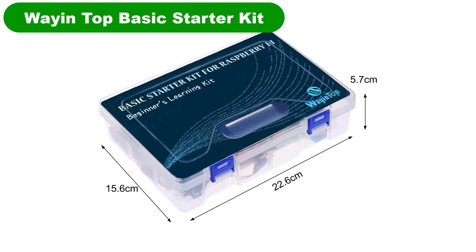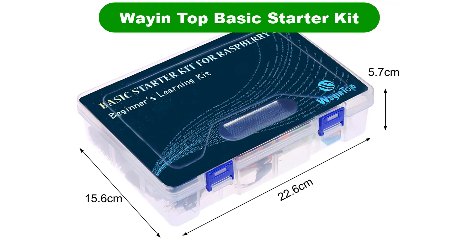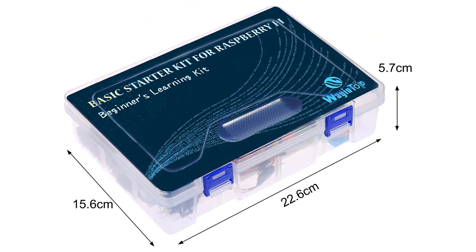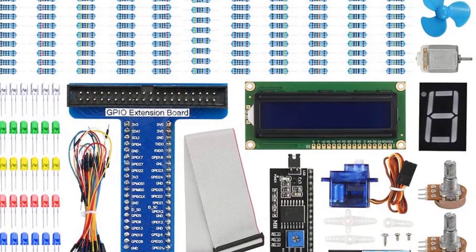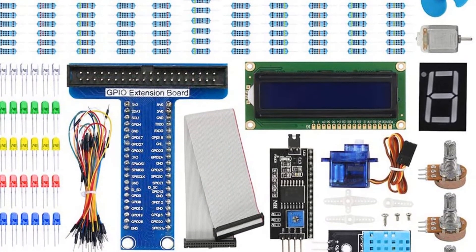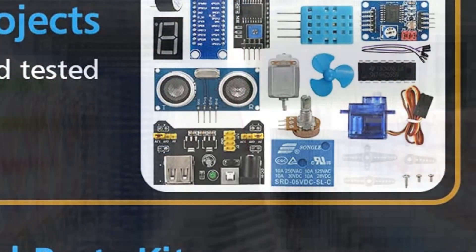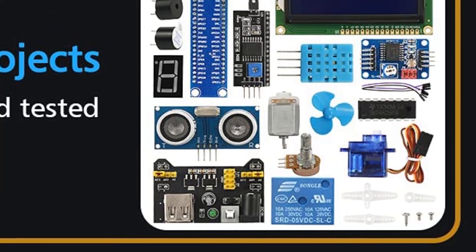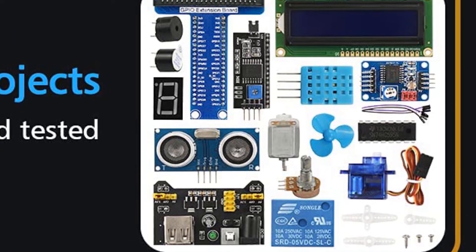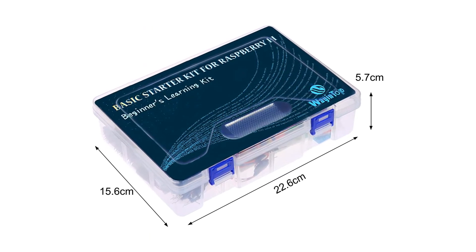Number 5. Last but not the least, our fifth best pick is the Weiin Top Basic Starter Kit. If you are looking for a Raspberry Pi kit at a reasonable price range, then Weiin Top is one of the great options. This kit contains all the necessary components suitable for beginner-level projects. It also comes with a detailed ebook and tutorials covering three programming languages: C, Java, and Python.